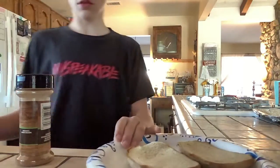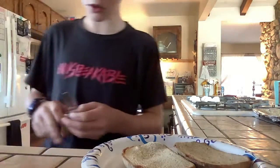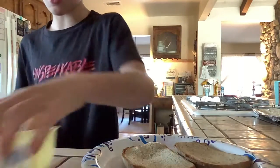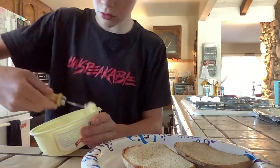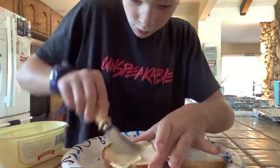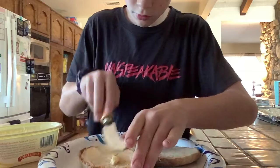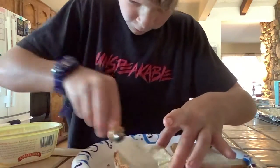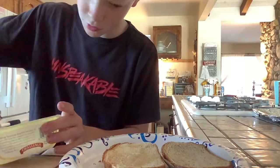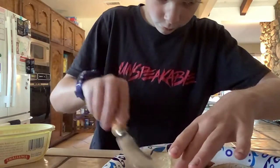So this is how you do your bread. You need a butter knife. First, you open your butter, you take it out like this, and you just smear it all over the bread.